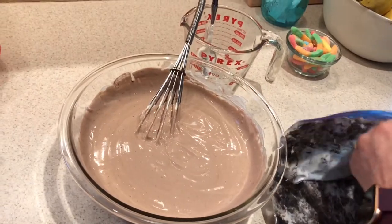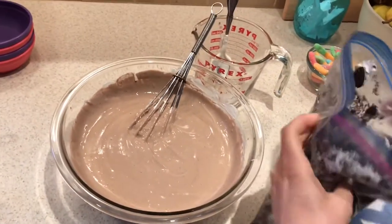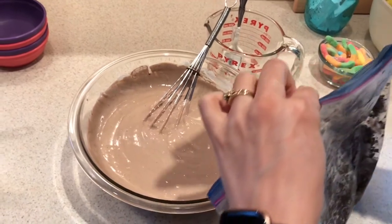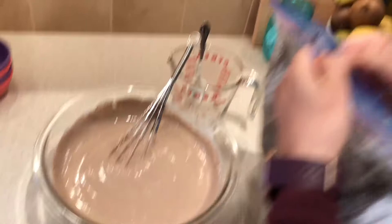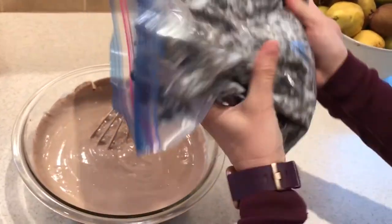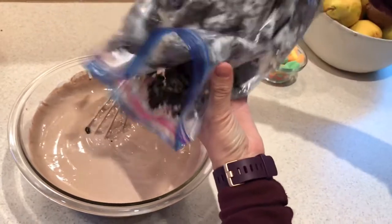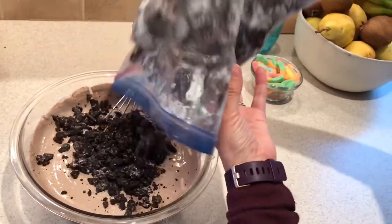Our last step for the pudding is we're going to put about half of our cookie crumbs in there. Show your child those pincher fingers — have them pinch with their thumbs right next to each other and pull the bag open. Then we're going to shake about half of them in, stir them in, and then we'll be ready to assemble our dessert.